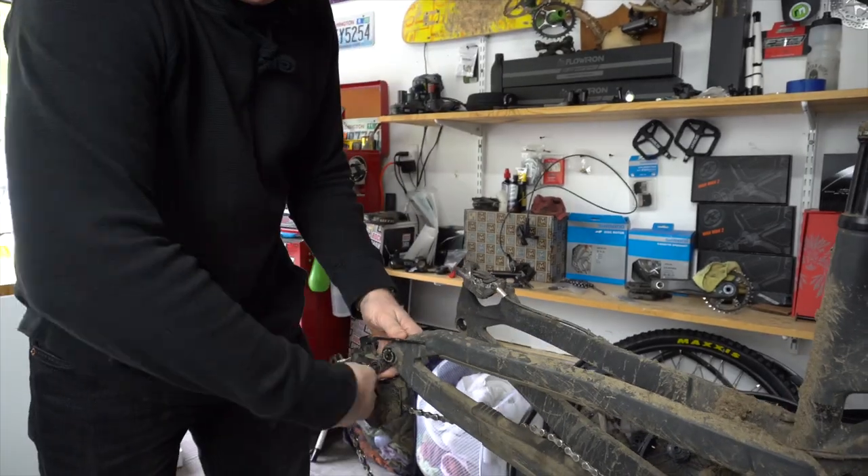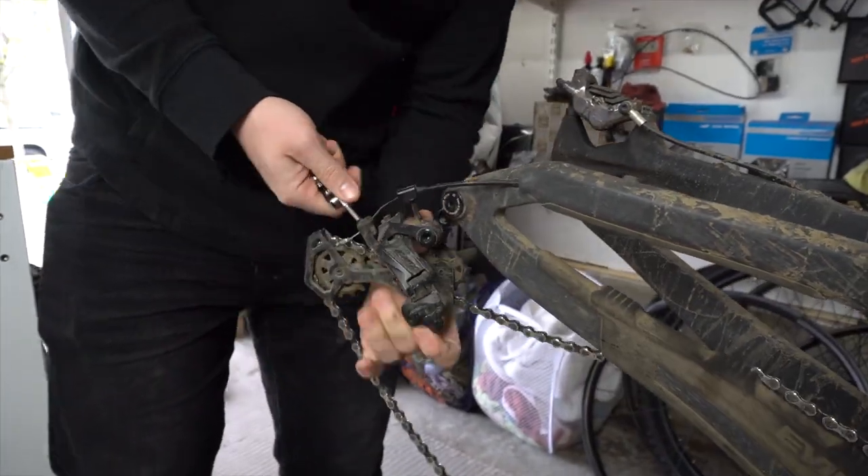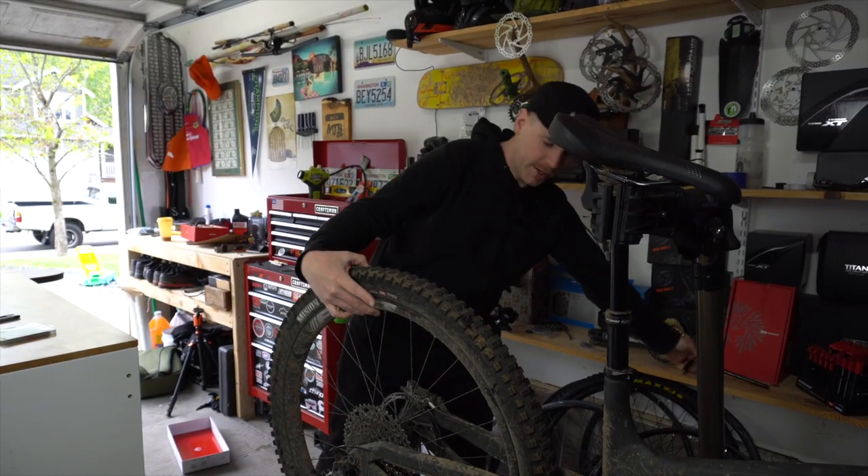I haven't mentioned what this is yet because it's not quite ready to show off, but don't worry — I think my next video I'm going to show how stoked I am about this bike.